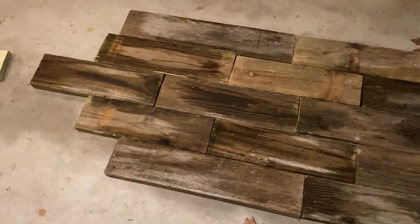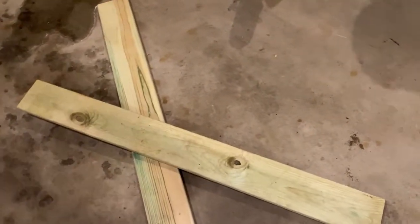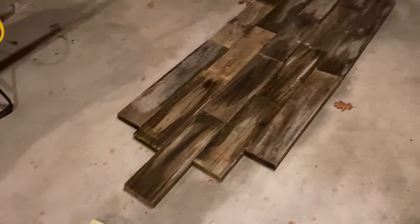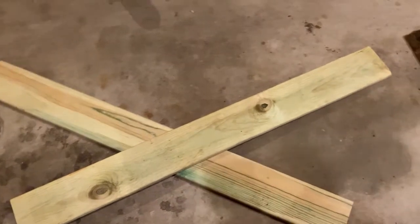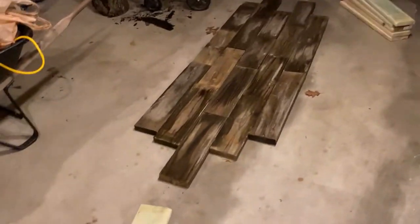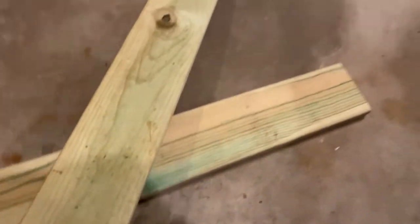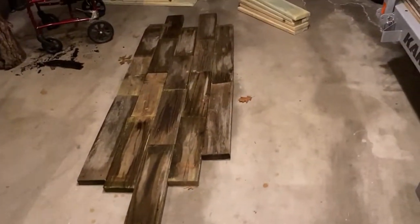Then I cut some deck boards that we used for a previous project that I also found laying in this pile. I sanded them down, as you can see, and they're a lot cleaner. I cut them down to the right length so that when you set them on here, they will reach from where we'll be cutting.